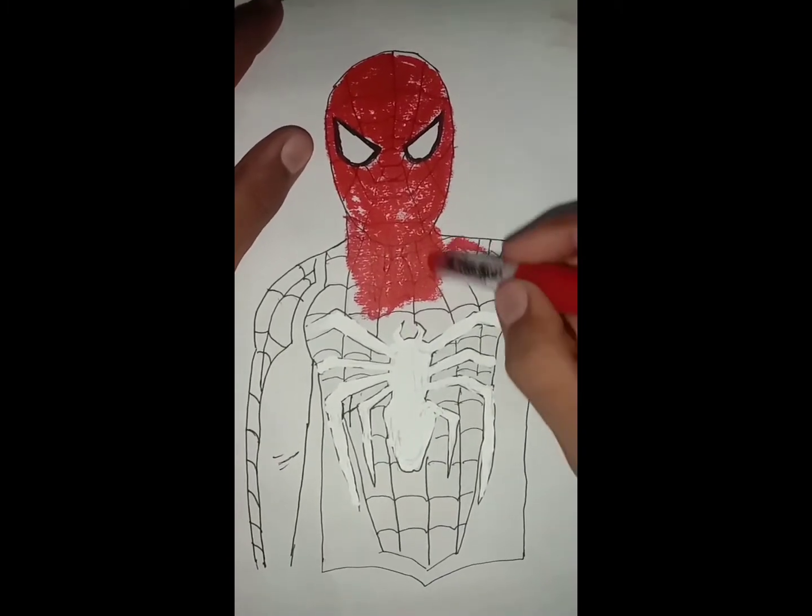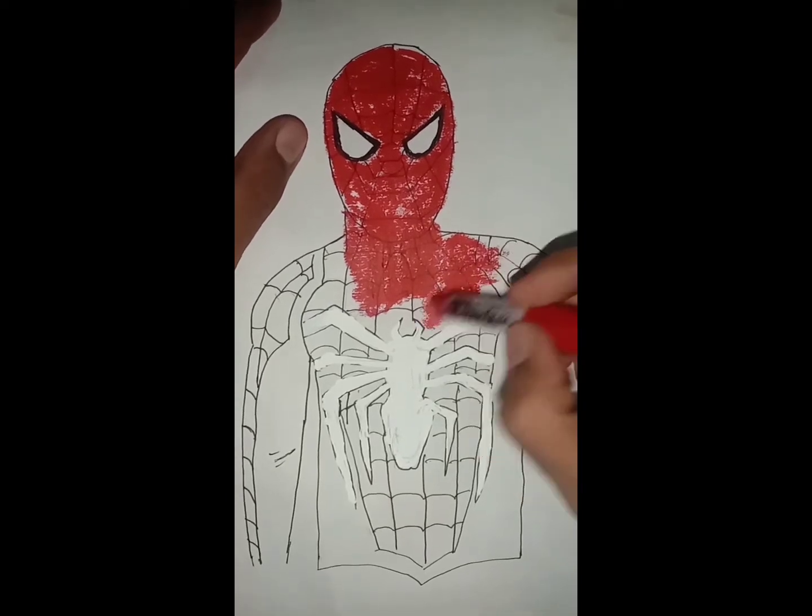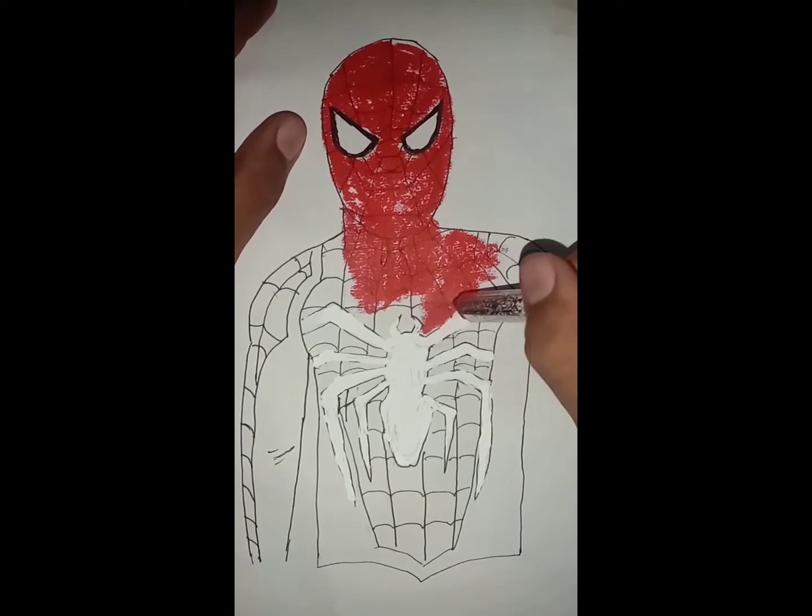I colored this spider here. I have taken a white color. You don't have to mix it into the white — you have to do it completely.